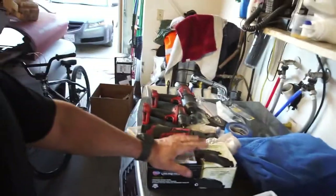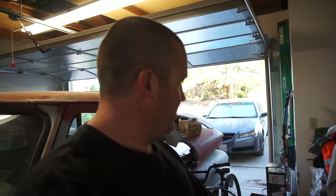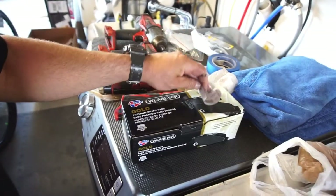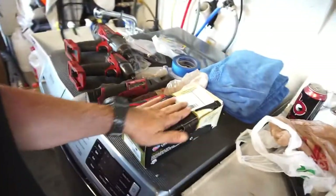All this stuff from AutoZone was going to be about $425, and through CarQuest with tax it was about $404. I ended up paying $319 shipped — so that's a solid savings.